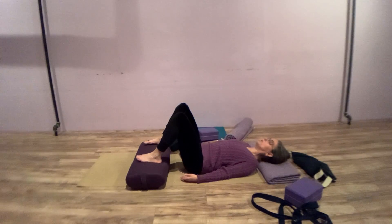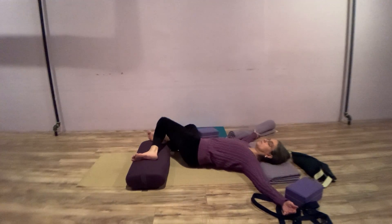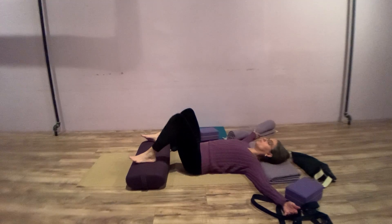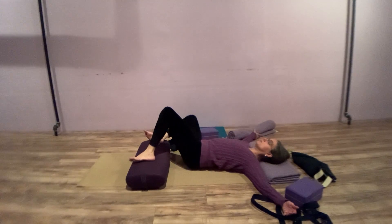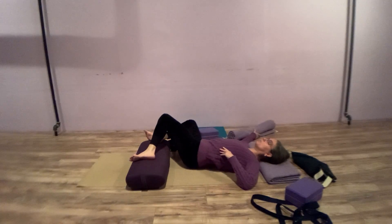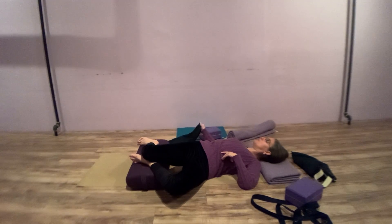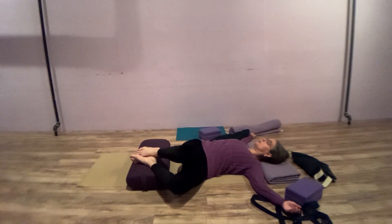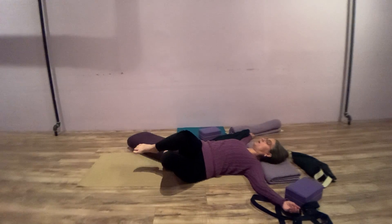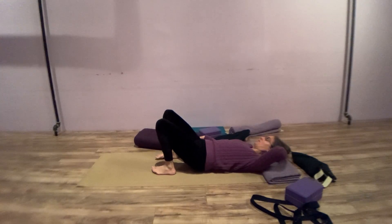Let the spine center completely, open out the arms to relax the chest, and then windshield-wiper the knees side to side. Feel the width of your feet on the bolster as the knees wiper slowly side to side. Encourage where the waist is stretching when going side to side.